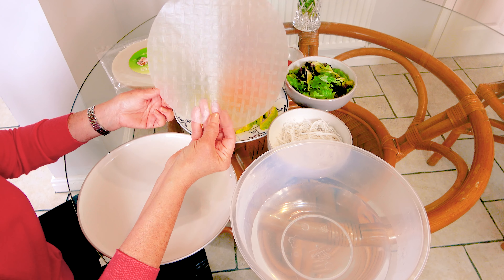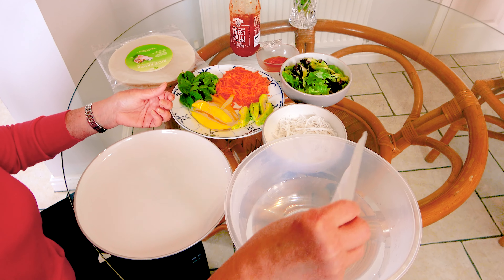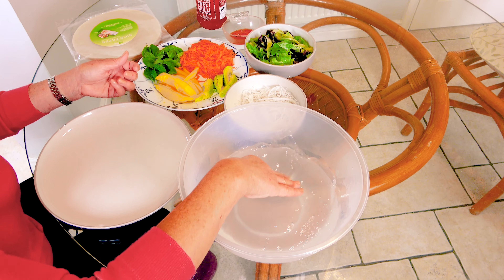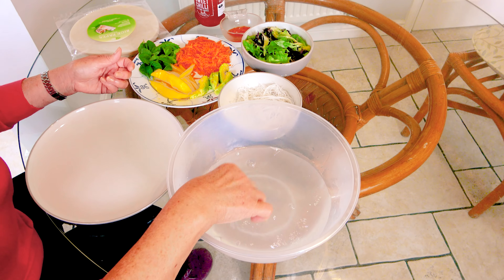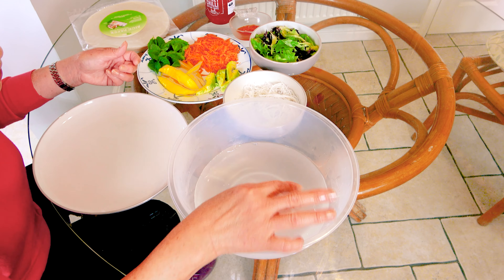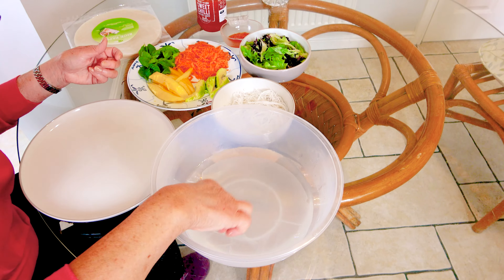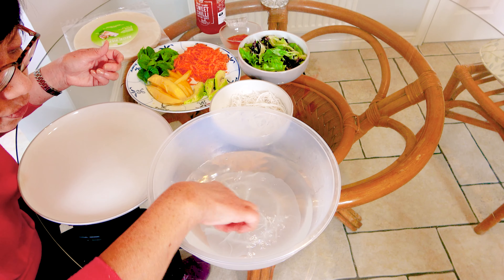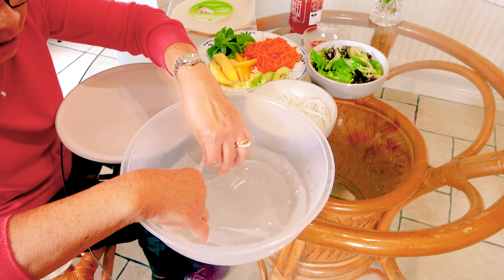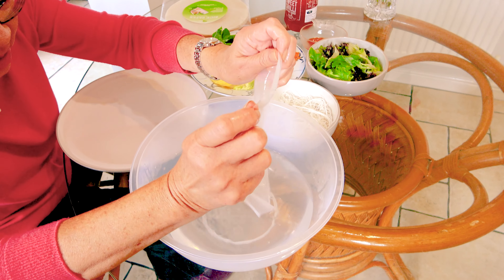First, you take a piece of the rice paper and dip them into a little warm water — a bit more than warm. So leave it there for a few seconds. You can see that it's started to become soft. Make sure you don't let them all get destroyed.